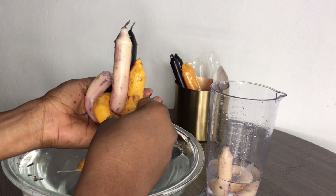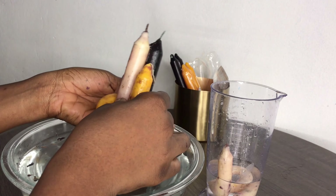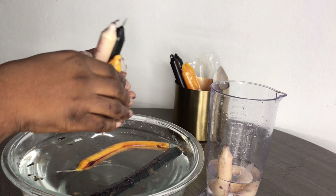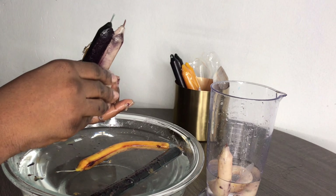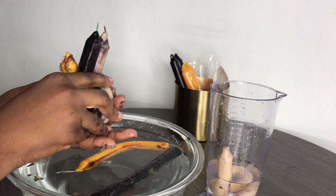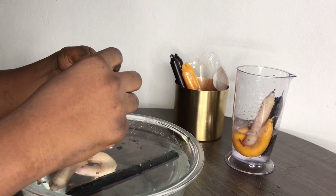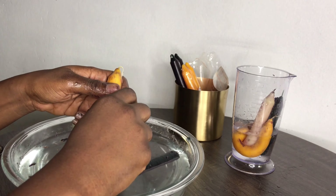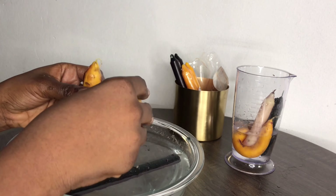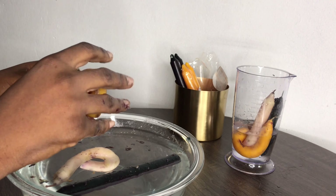I didn't have candle sticks or candle stands, so I didn't want to do anything that required a stand. I needed designs that could stand on their own.